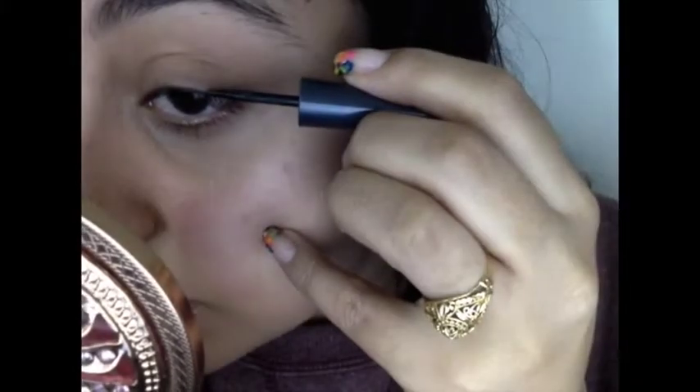Hello everybody! Today I'm going to do a little tutorial for you on the basics of winged eyeliner.